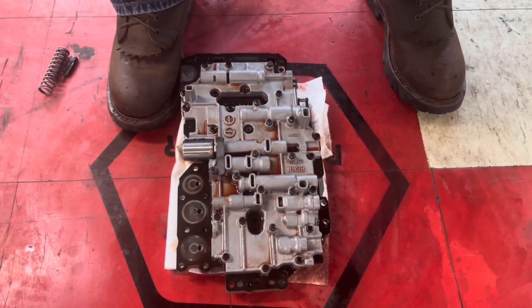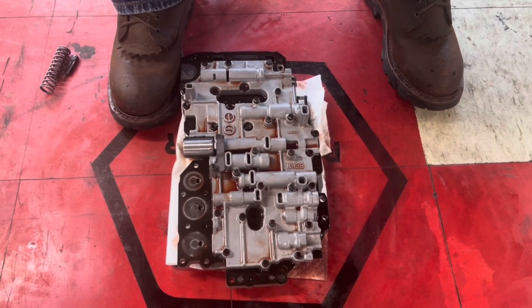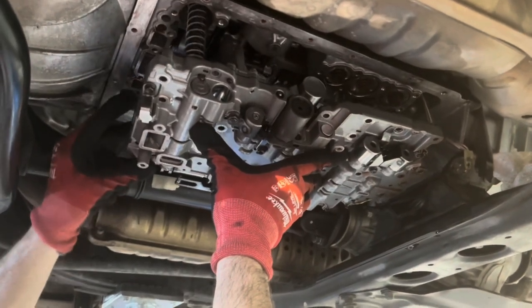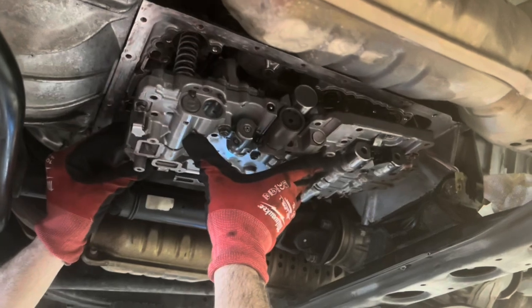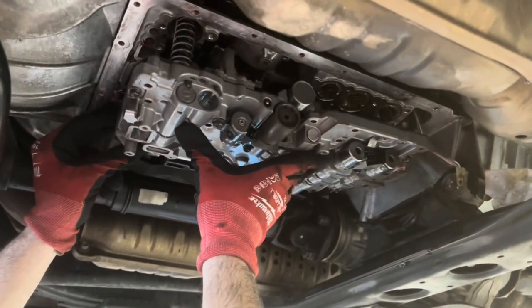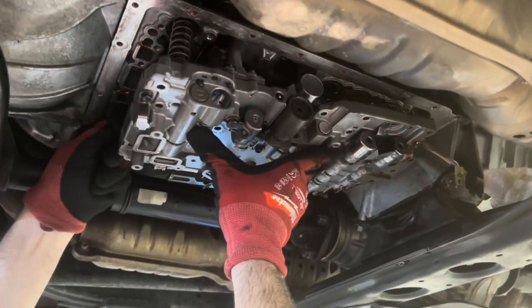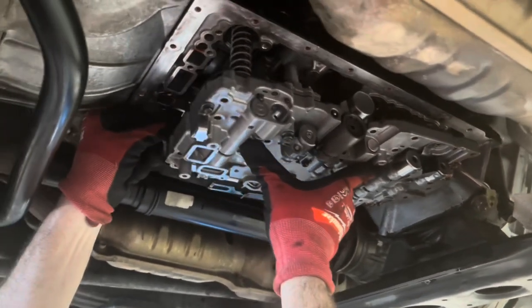Now I'll tighten this back down and torque it to spec. Reassembly is the reverse. I try to use the vaseline trick on the detent — vaseline is petroleum-based so it works pretty well to hold little things like ball detents in place.